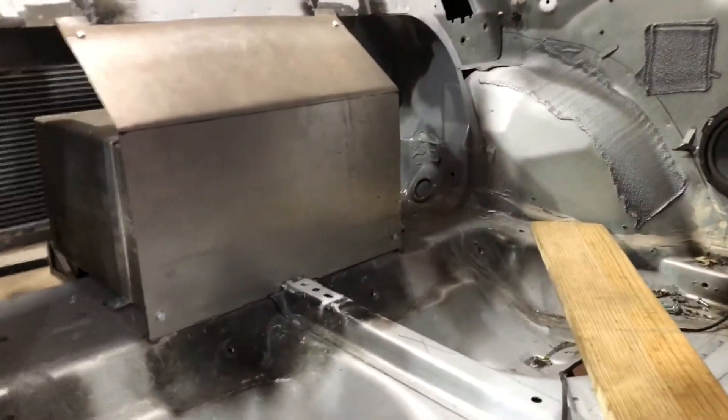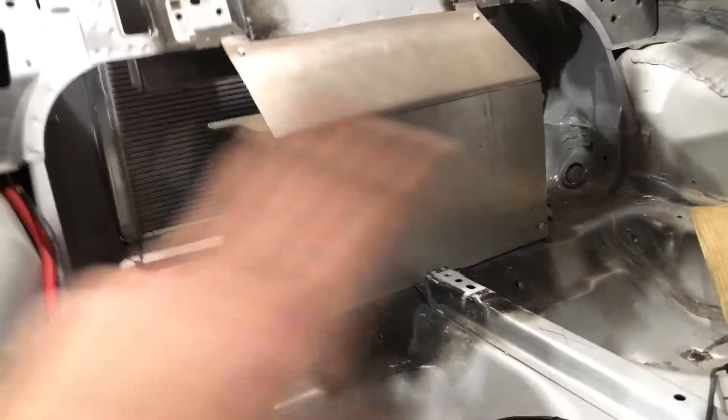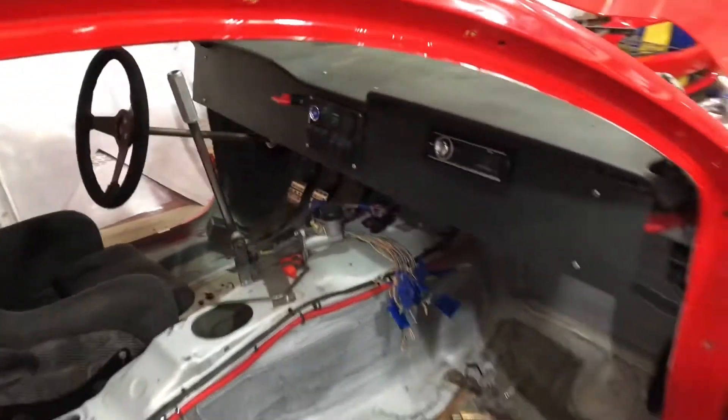I also started doing some sheet metal work, started working on the firewall here. I didn't want to do the side closeouts yet until I have the cage built, so hopefully the cage will get started soon — it's definitely on my to-do list real soon.